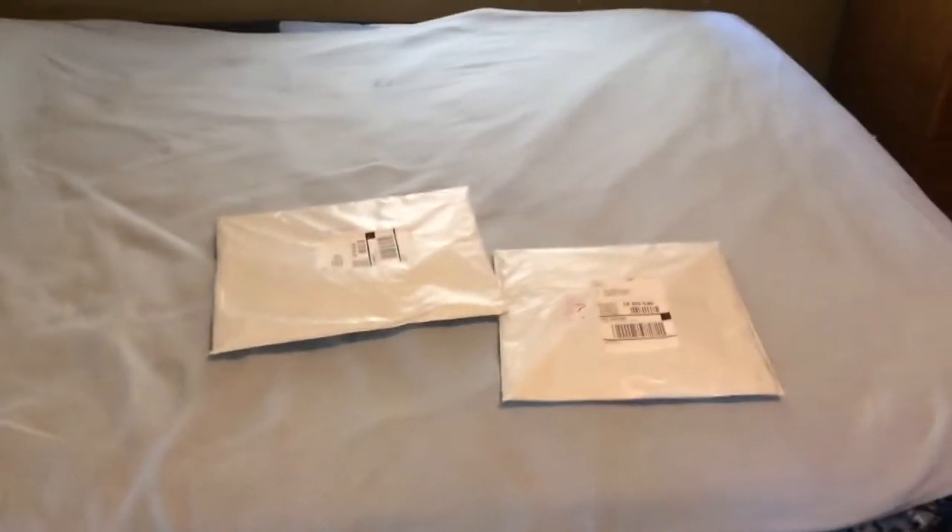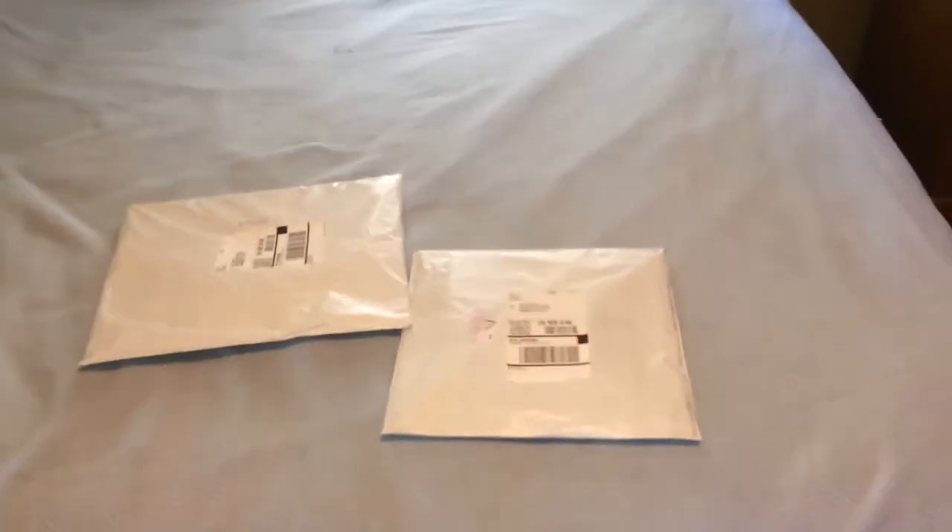Hey, what's going on everybody, it's Ramon 951 here bringing you some unboxing videos of some Supreme pickups. I just got them in the mail like five minutes ago from the UPS man — let's get to it. Let me start with this one, so I got that open, let's check out what I got.